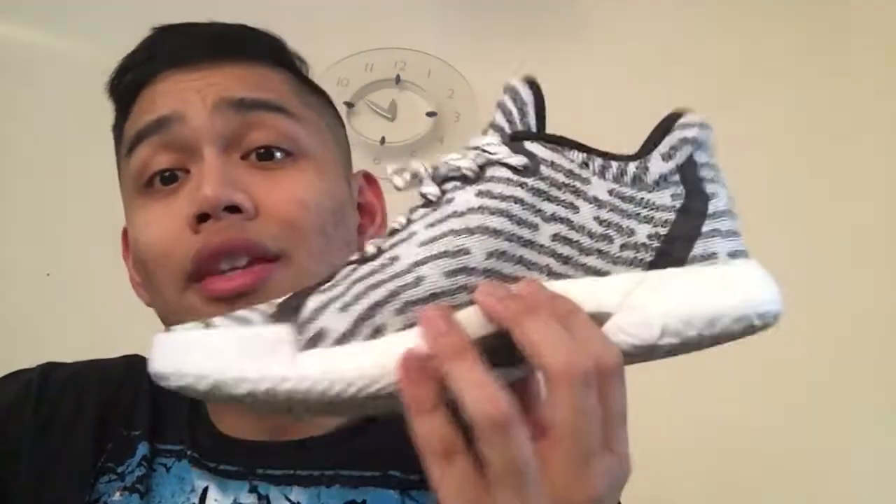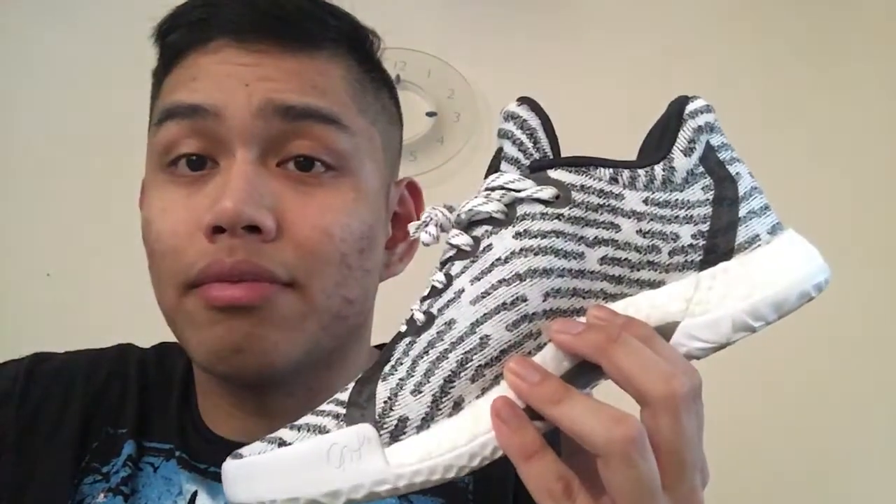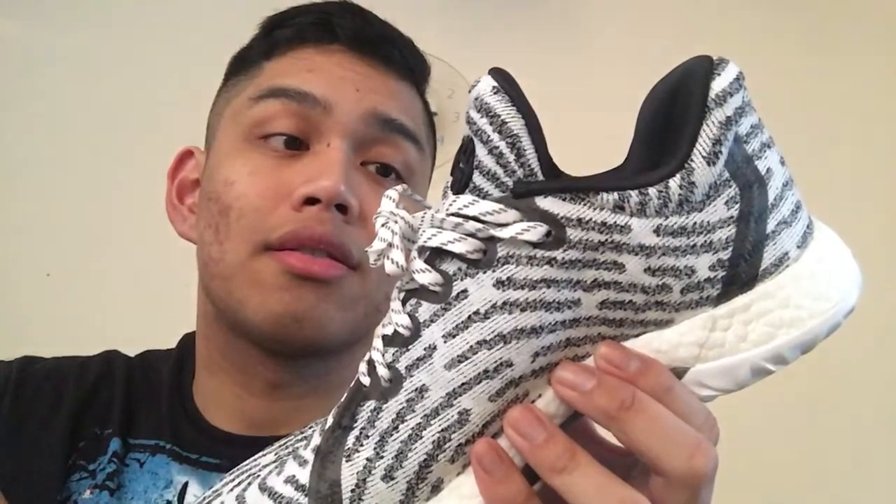It looks slick. I can't wait for the Harden Volume Twos and a possible lifestyle iteration. But for now, these are great — Frosted Flakes Tony the Tiger great. I'm dubbing these the Zebras, by the way. Adidas didn't give an official nickname, but I saw Harden wearing these on the sideline at an NBA game and they were fresh.